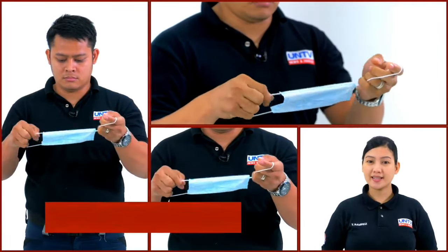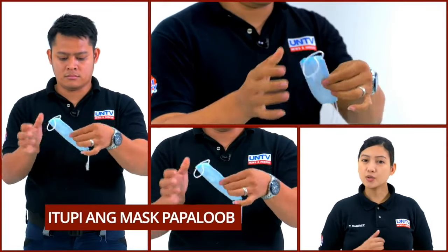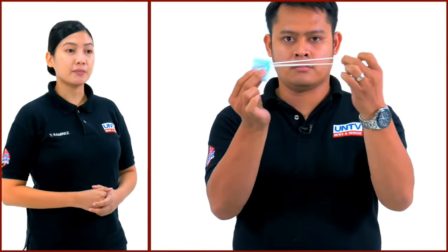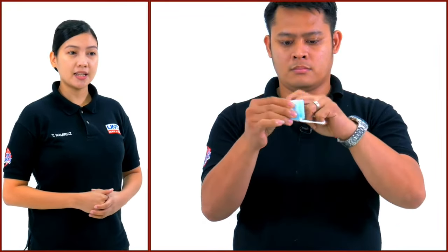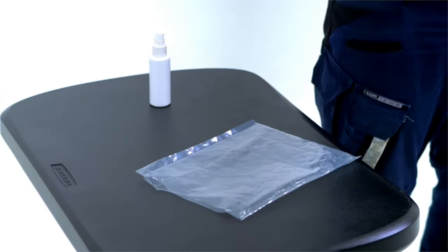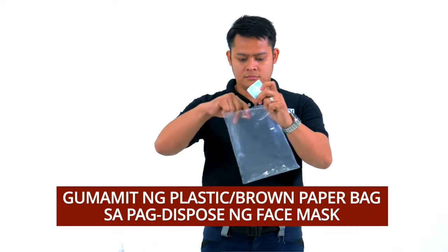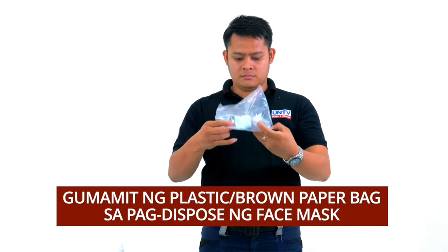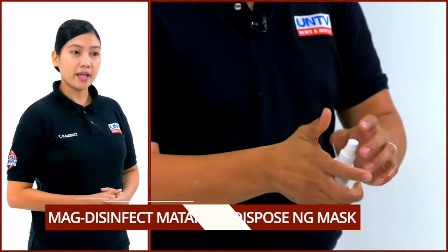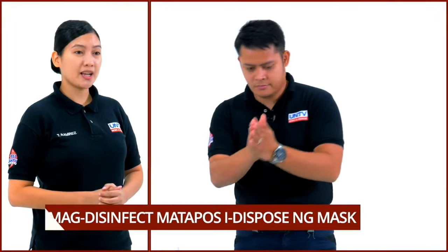Hawakan ang mga dulo ng mask sa inner side at itupi ito papaloob para siguradong maitago ang outer side ng mask. Itupi ito ng maliit at gamitin ang mga tali upang ito ay ibuhol. Kung maaari ay ilagay sa plastic or brown paper bag bago itapon sa tamang basurahan.